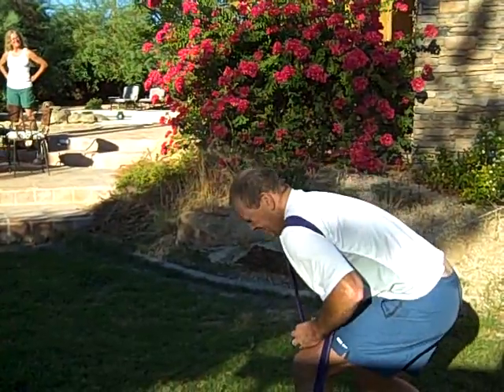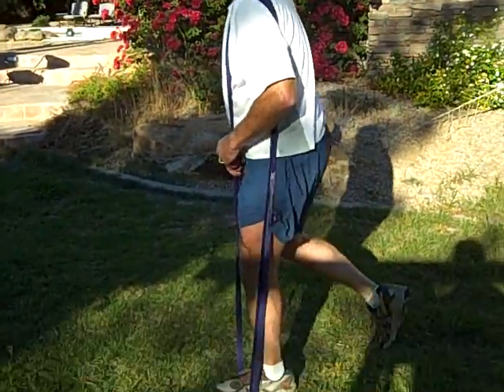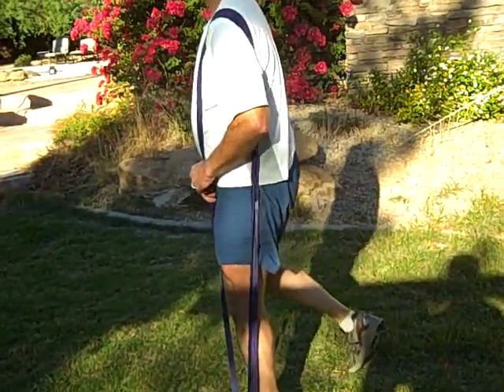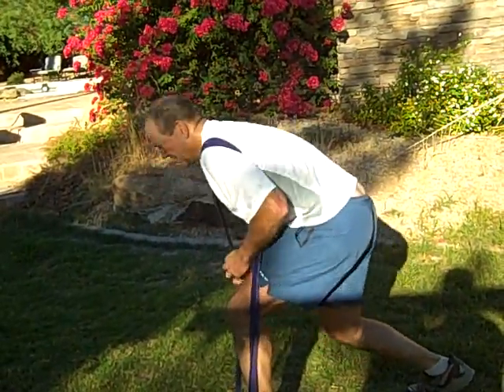Does that feel about like the blue one does? Yeah, it matches up pretty well. So what he's doing is he's coming down, pushing off that back leg and bringing that right up, so all of that work's going into that quad and that glute muscle on that front leg.